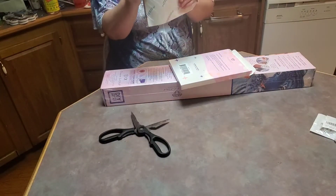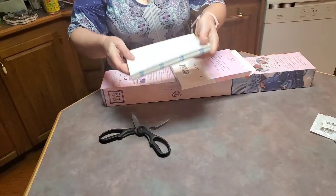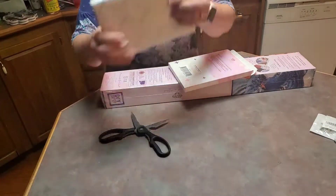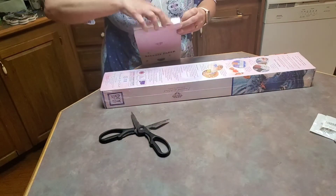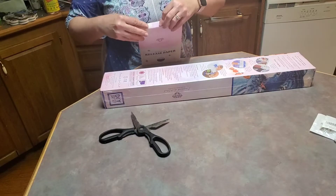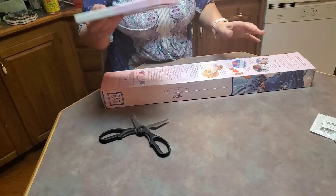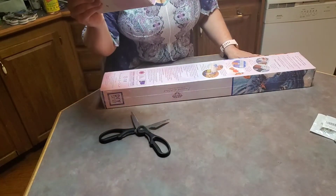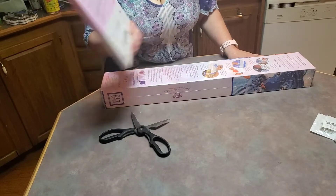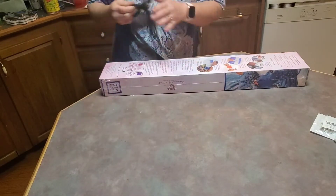I will probably put them under something heavy to kind of flatten them out because it looks like they curled up in shipping. Those are huge, and I will probably cut them down in half so I will have 400 release papers. For people who don't like using the clear cover or it gets in their way, those are awesome — and they're double-sided too. Just make sure you put the part that's got the printing facing up.